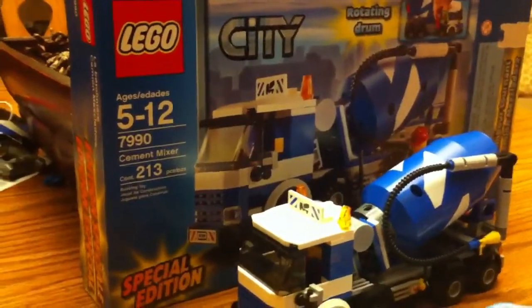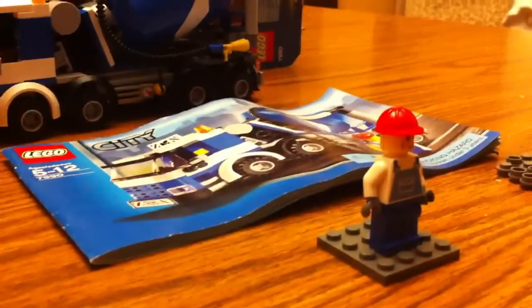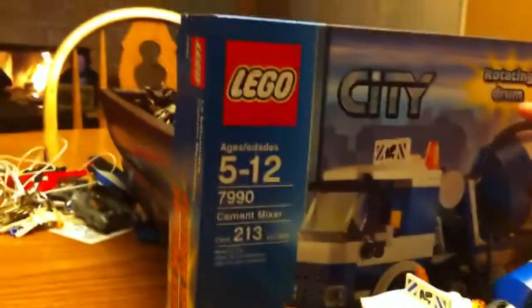It's me Chaz again and I'm doing a review on the LEGO Cement Mixer. It has 213 pieces, set 7990. It comes with a full minifigure. It is special edition, but I don't know it.